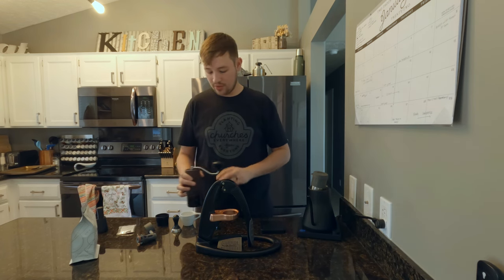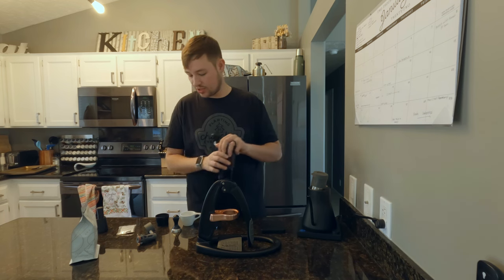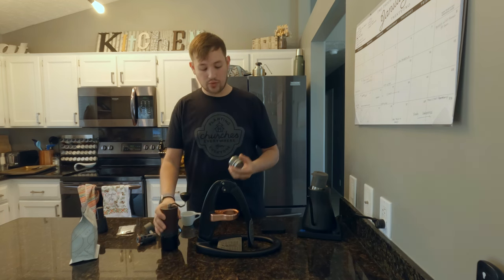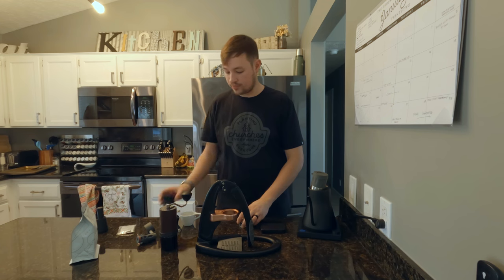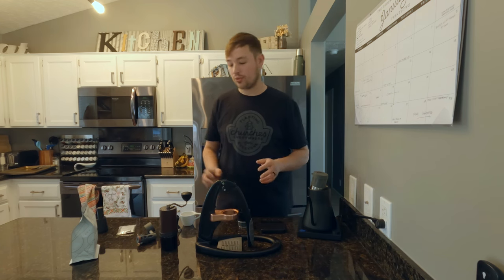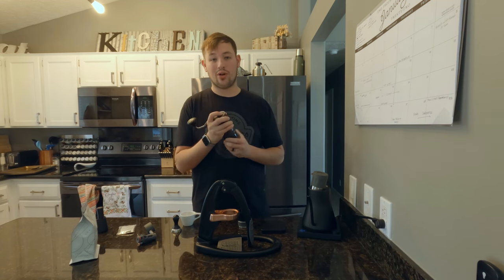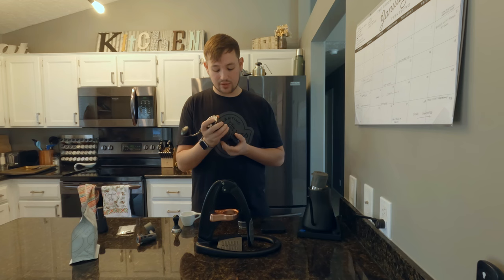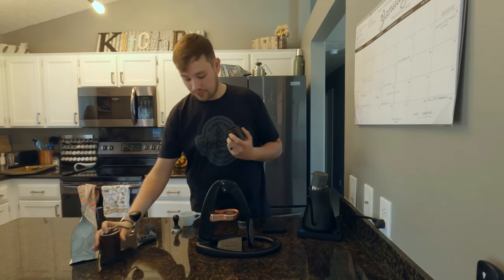We are done grinding. I simply knock the Comandante on my hand a little bit to shake up some of the grounds. You'll take your portafilter basket — the nice thing about the Flare Pro 2 is it has a flat basket, so it sits straight on the counter. Some people like to use a tamping mat to protect their counter, but it's not necessary.